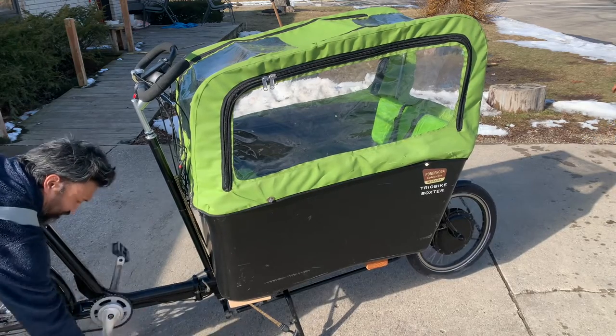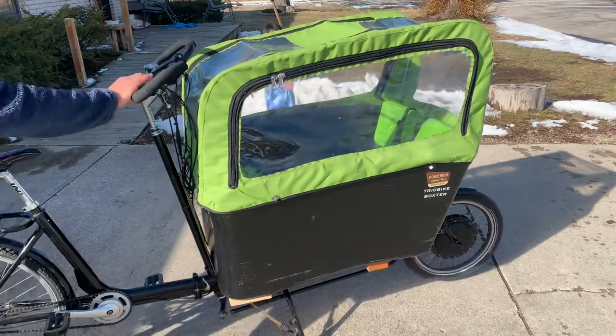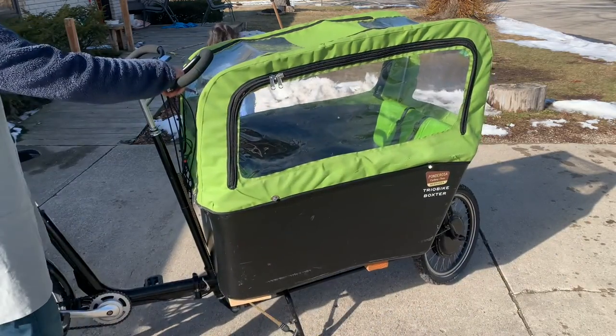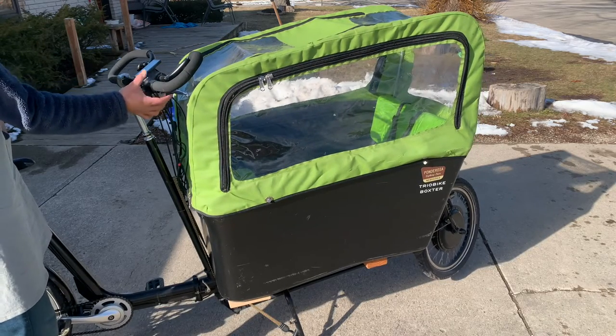You can see the front wheel starting to move. It also has a throttle, so if you don't want to pedal at all you can just turn this throttle over here — you can see the front wheel move.